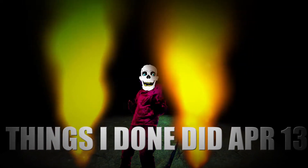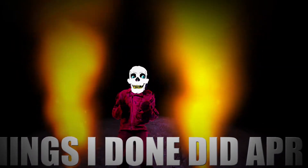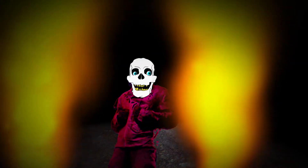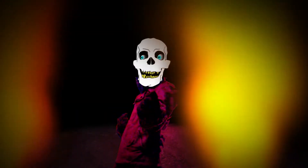All right, I got done this week — 2014 April 13th. This week, we done a lot of skulls.